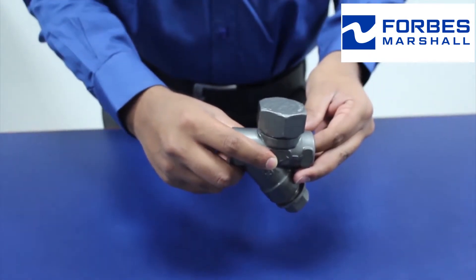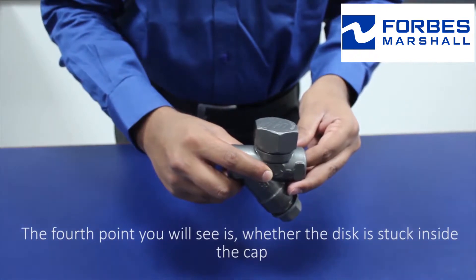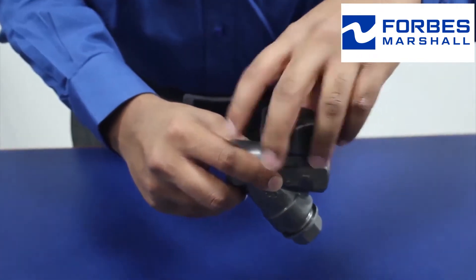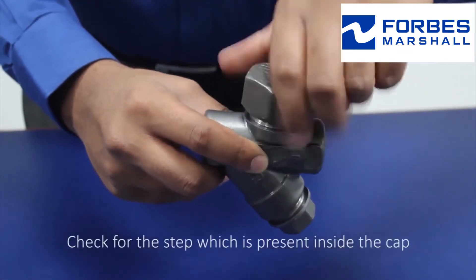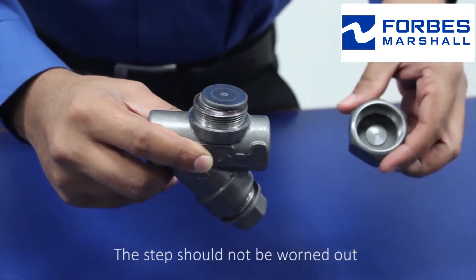The fourth point to check is whether the disc is stuck inside the cap. Check for the step which is present inside the cap. The step should not be worn out.